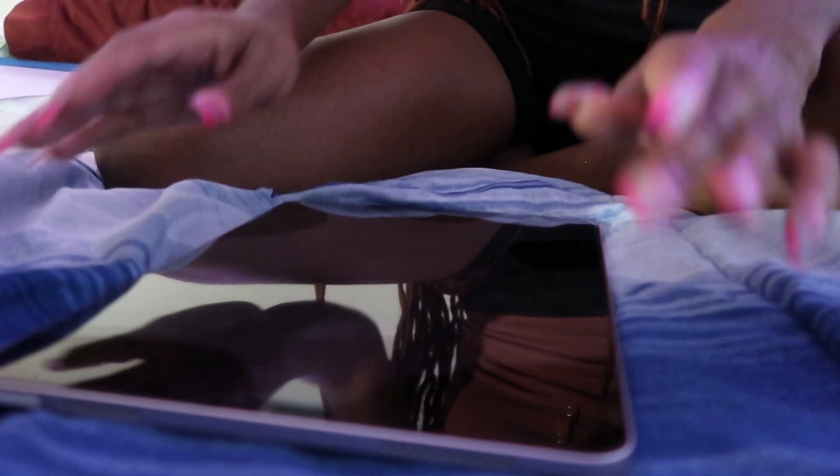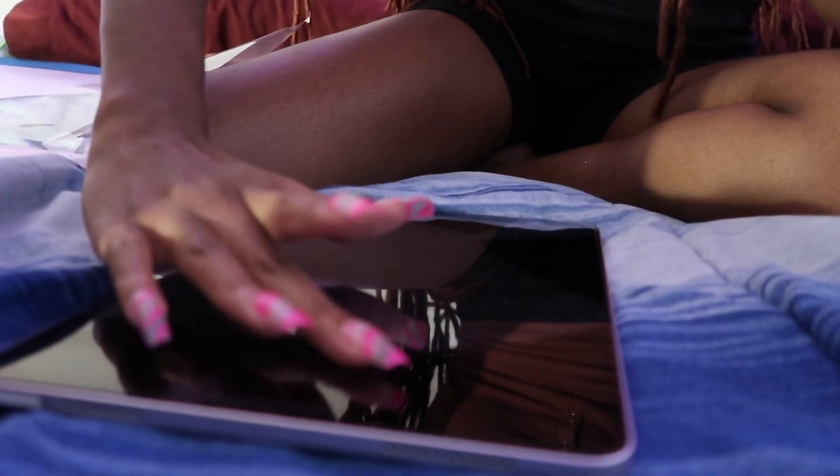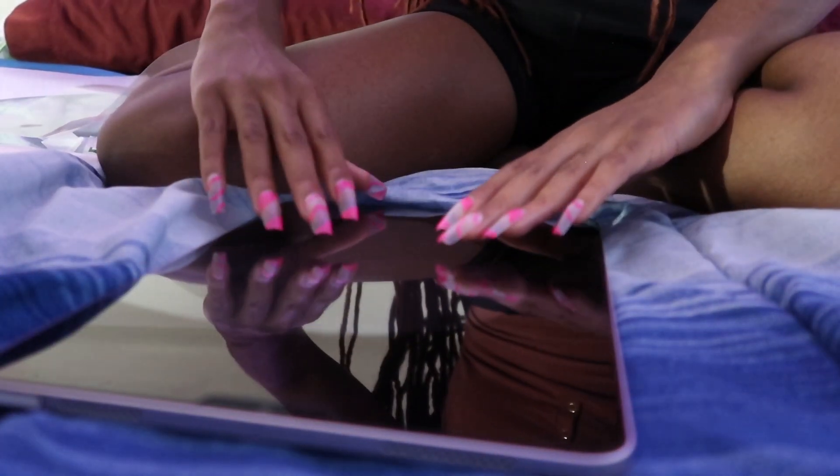We're going to put the screen protector on here. It doesn't look that bad — it's on there though, screen is protected, so that's all that matters.